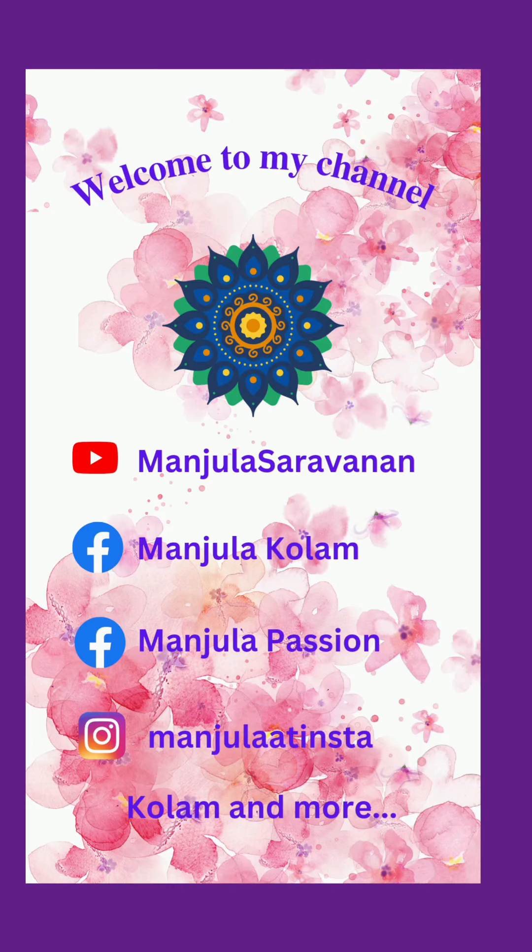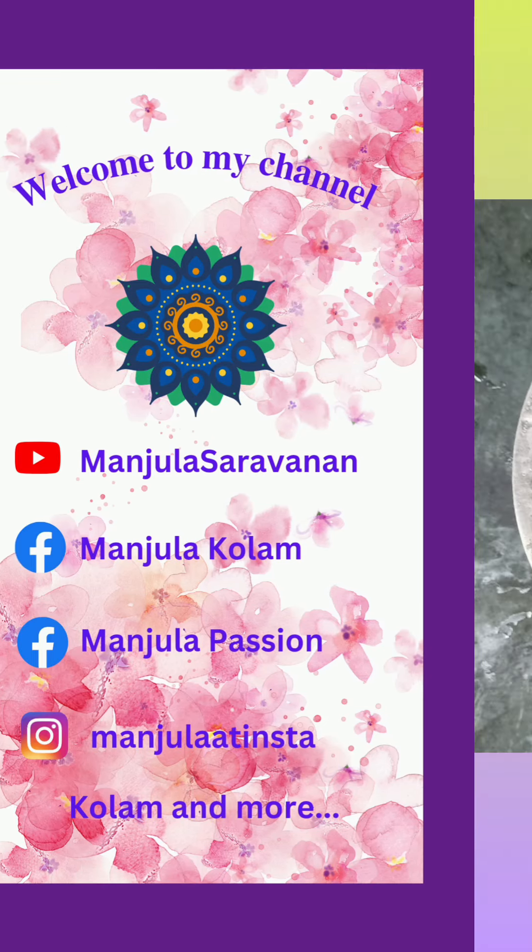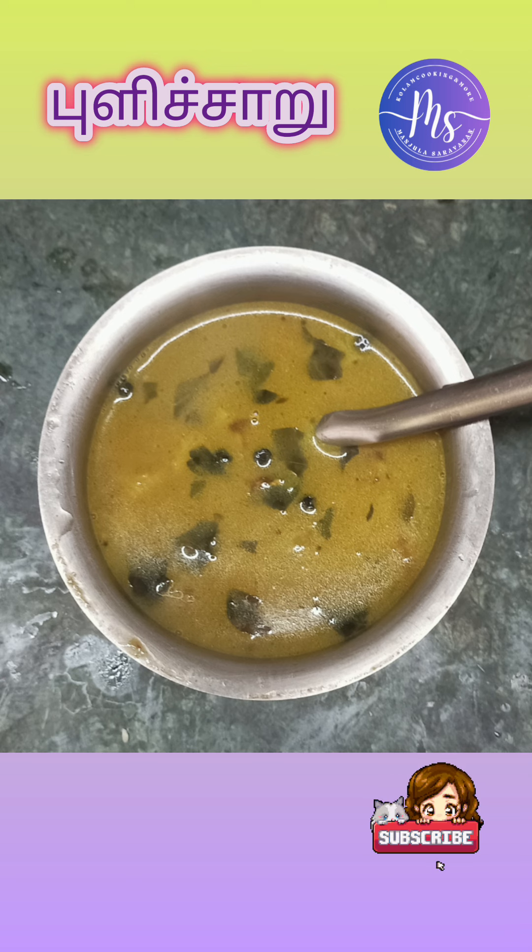Hello, I am Manjula Saravan. I am going to do a glitch. This is the Mahdi.